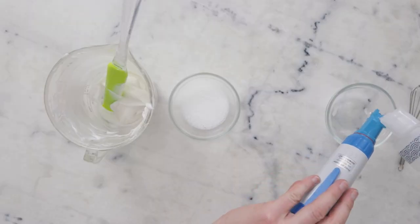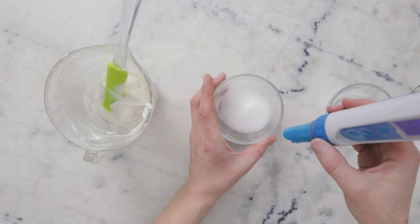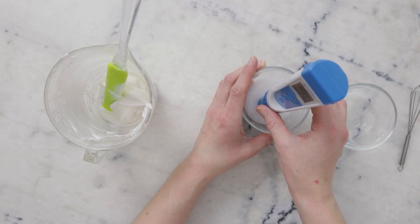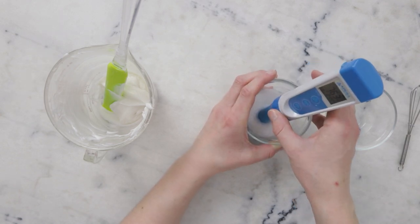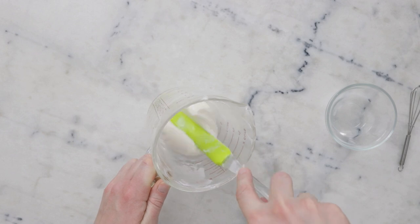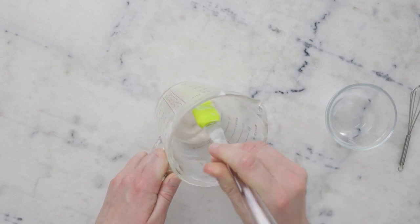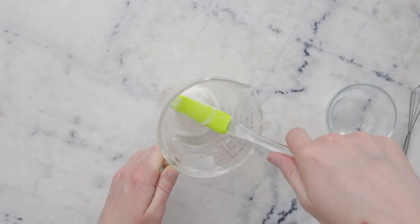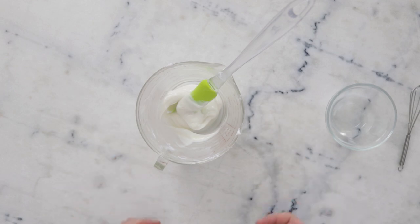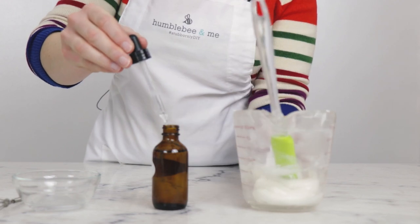If you'd like more information about this pH meter, it is in the Humblebee and Me encyclopedia. Turn it on, give it a little tip and dip, make sure it's nice and submerged, and then we wait. The reading is 7.63. For the niacinamide and the preservative, I'd like to see it in the 5.5 to just under 6 range. So we need to add an acid to lower the pH. I'm going to use lactic acid for this formulation — this here is a 90% solution of lactic acid — and I'm just going to add one drop.